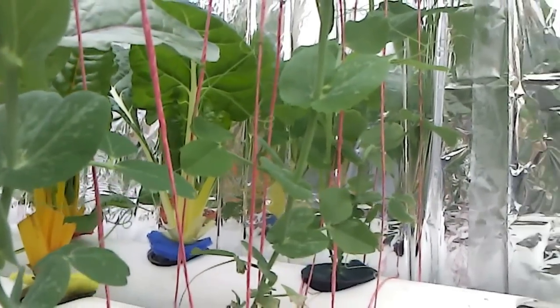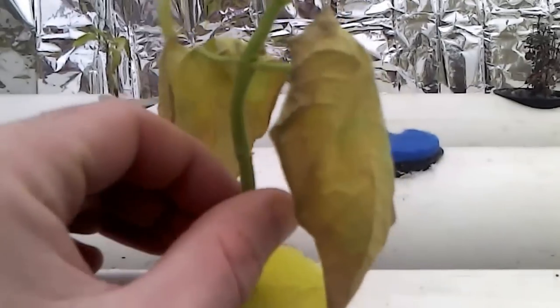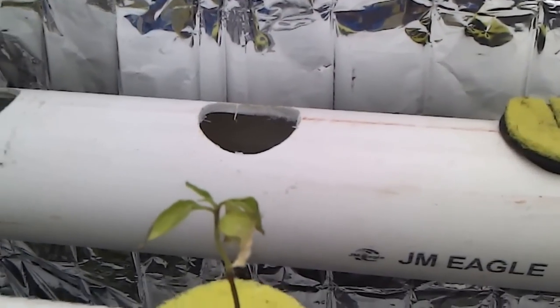Unfortunately, some of them did not fare so well. This was a garden bean that is kind of struggling to survive, so I'm going to have to do something with it. And unfortunately the pulse heater burned the green pepper plant a little bit, so I'm going to put it a little bit further back.